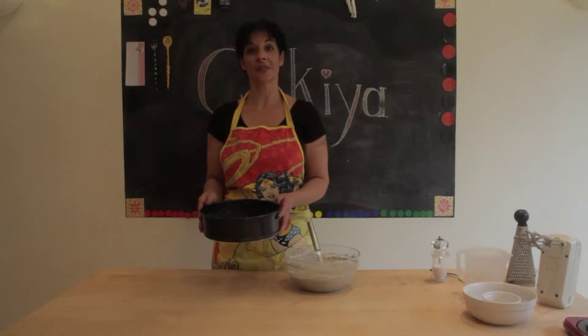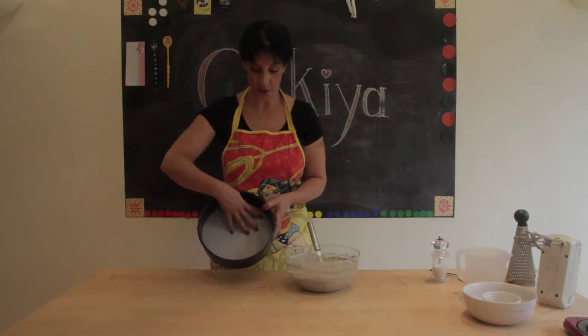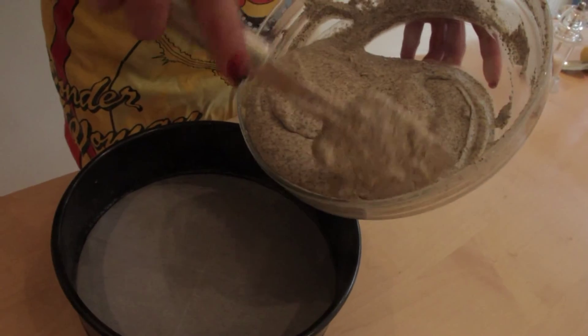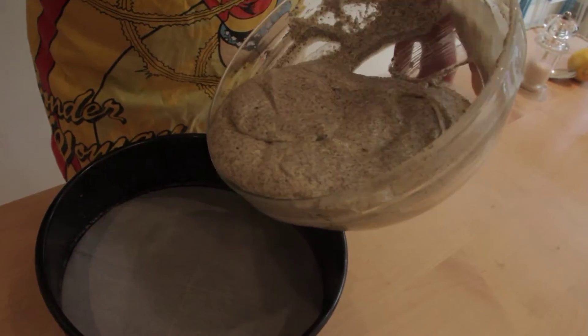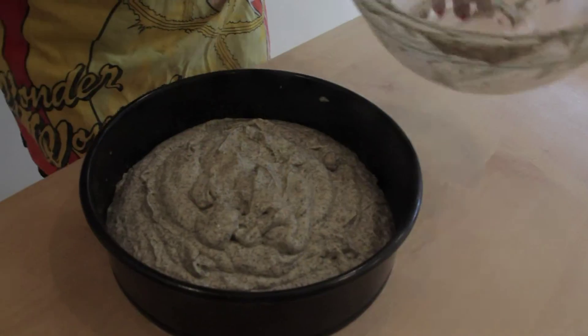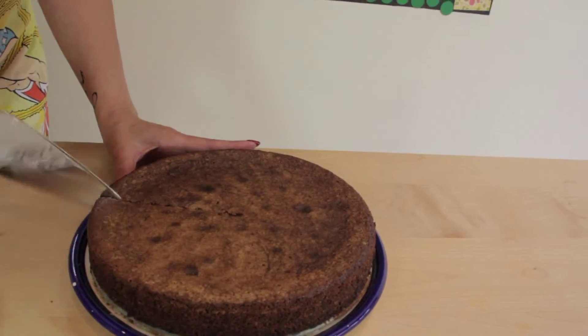Here is my 24cm baking tray and I put a baking sheet on the bottom. Your oven should be preheated to 180 degrees for about 45 minutes. And here is my gluten-free poppy seed cake.